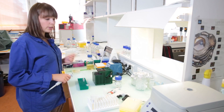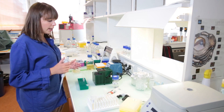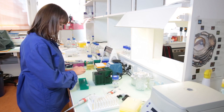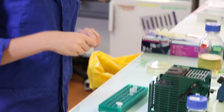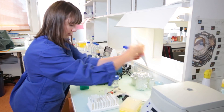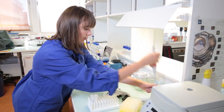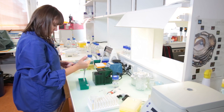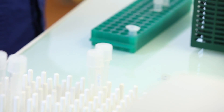The usual final concentration of glycerol is about 20%. We have a stock solution of 60%, so we will use about 600 microliters of our culture and 300 microliters of glycerol. First we will put our cultures — 600 microliters.